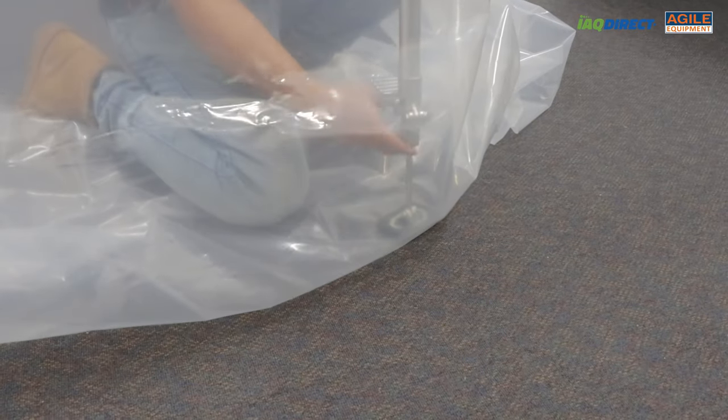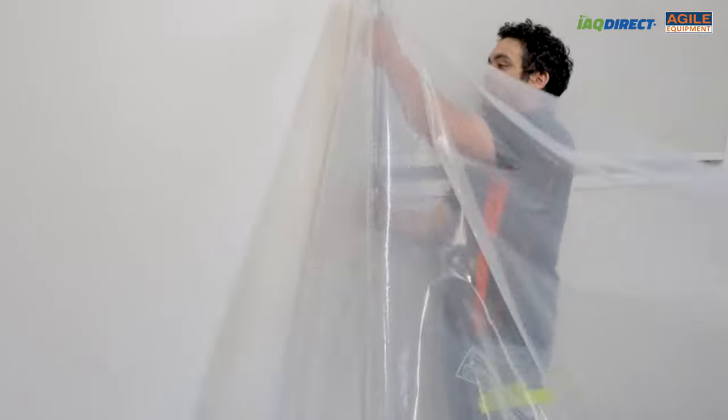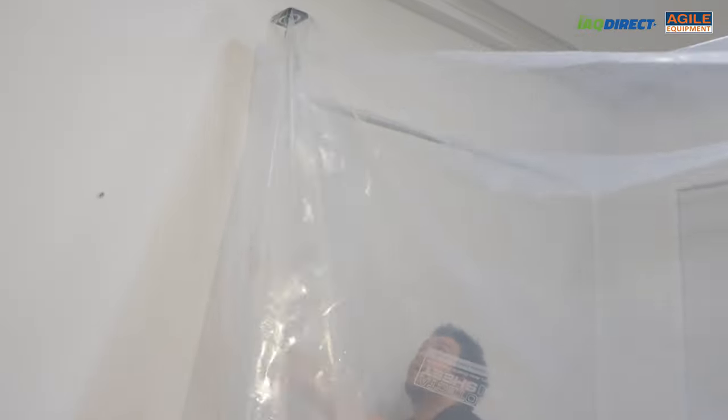Hi everyone, today we're talking about Tremaco EasyUp Containment Poles. It's reliable and quick to set up. I would have to say as far as containment poles go, Tremaco has done a great job at including everything you need in a sturdy and reliable product. Let's have a look at it.